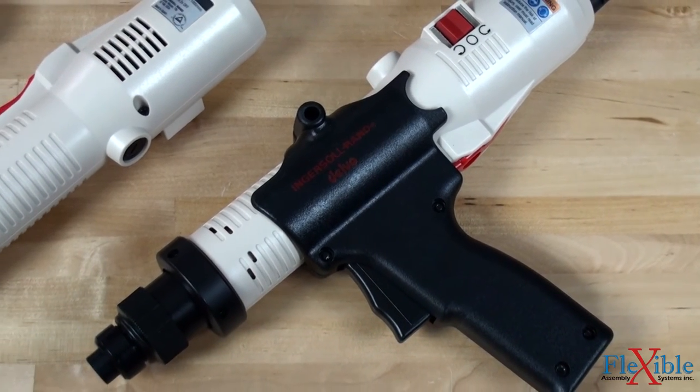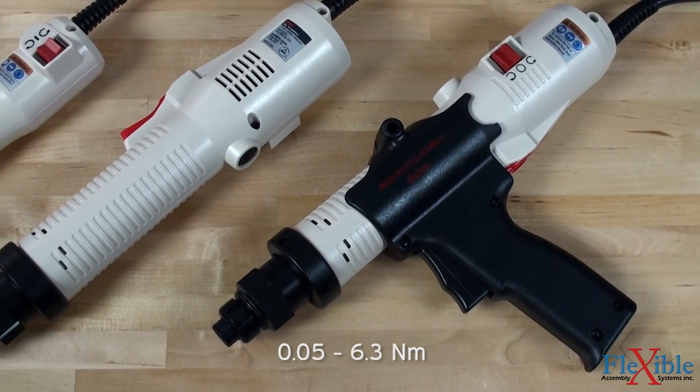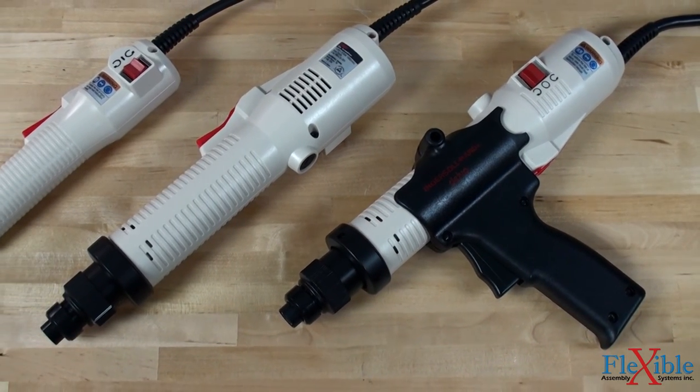The ES series tools come in a torque range from 0.5 to 56 inch pounds and free speeds up to 2000 RPM.